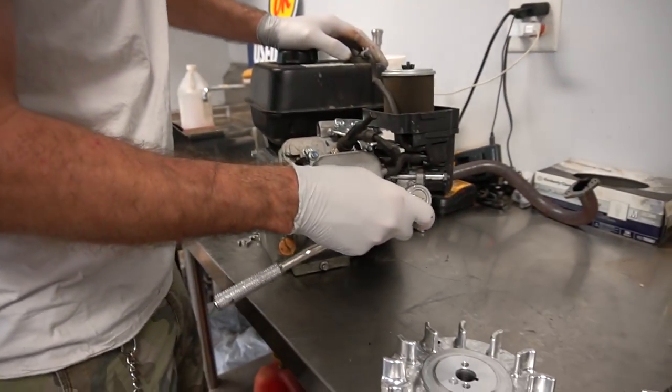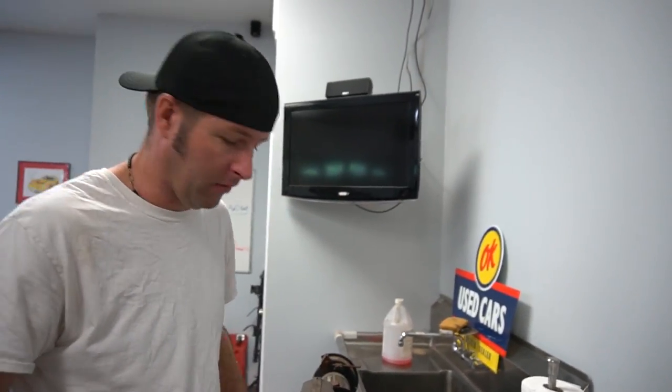We're going head first. I'm taking the springs loose because we're going to take the camshaft out, and the valve springs are pressing the lifters against the camshaft. The bolts are loose — we'll be ready for it. Let's go ahead and just tear into the block.